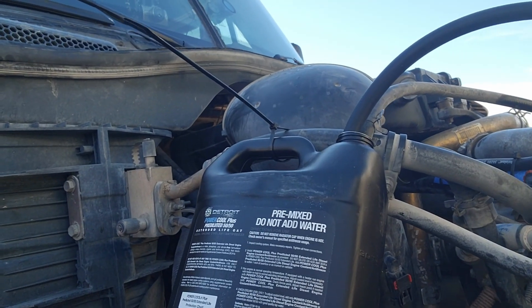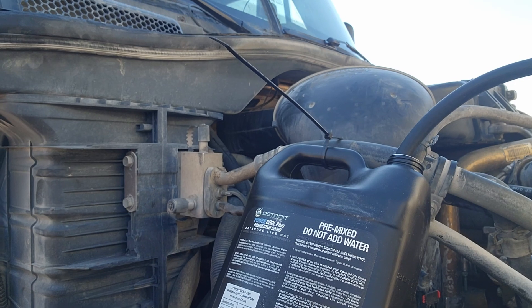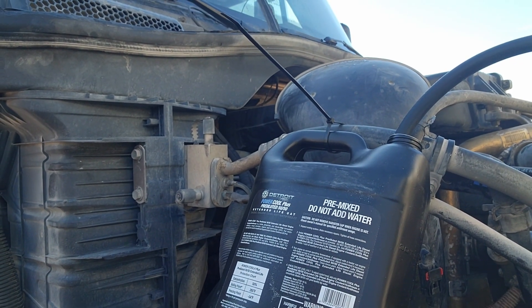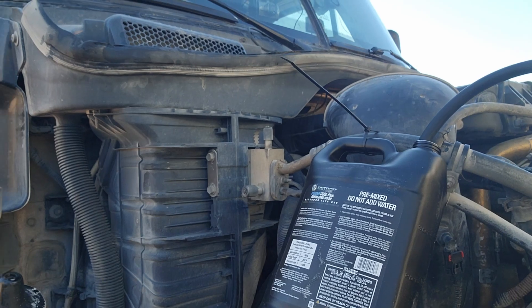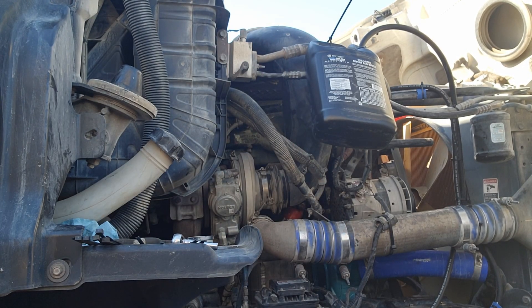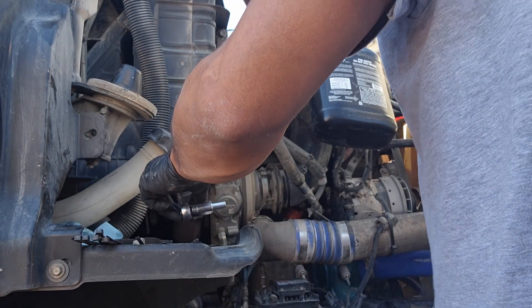What I did right there is I just zip-tied this bottle here so I can go ahead and start the truck and make sure we have flow on here so that we don't spill a whole bunch of coolant. Let me go ahead and fire up this bad boy. You guys watch it there while we start the truck up, and then we'll pull it out and make sure she's working.